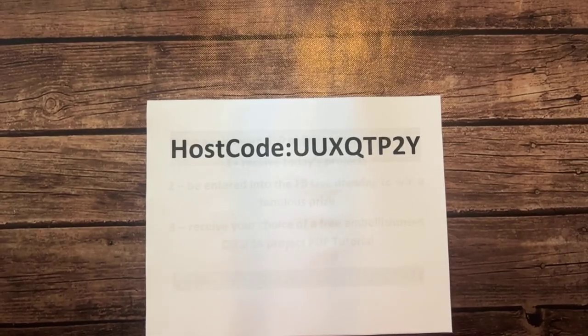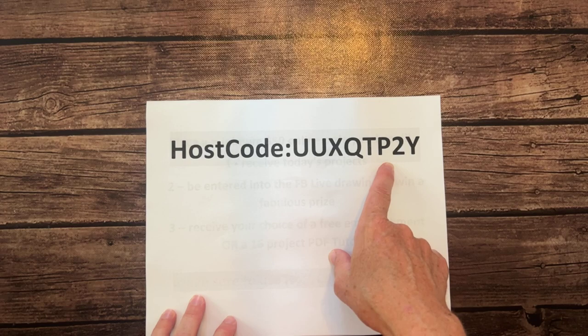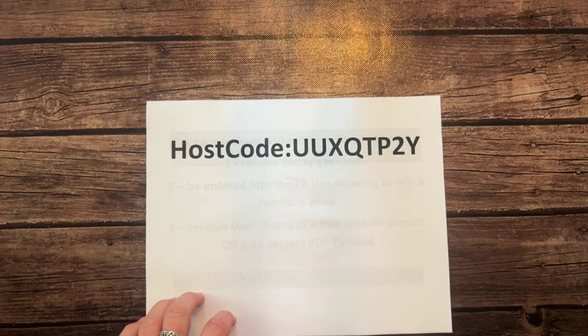The host code for August is UUXQTP2Y. Go ahead and use this host code when you order to get all of the awesome benefits from Facebook Live, and the donation in my mom's name as well. I'll get it posted on my blog.